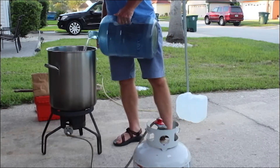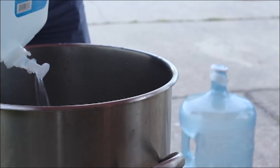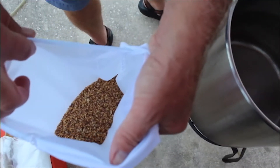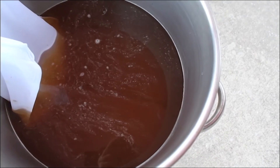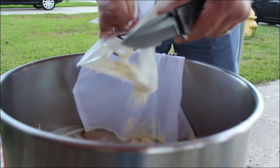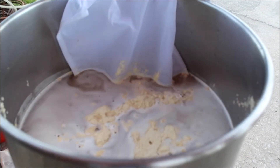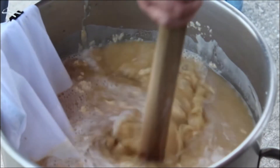Beer can be brewed with as simple a setup as a pot and a burner. The first ingredient you need is water, and plenty of it. After water comes barley, which is added like a tea bag. The water and barley are heated and dry malt extract is added, given a good stir, and then it's time to wait for the pot to reach a boil.